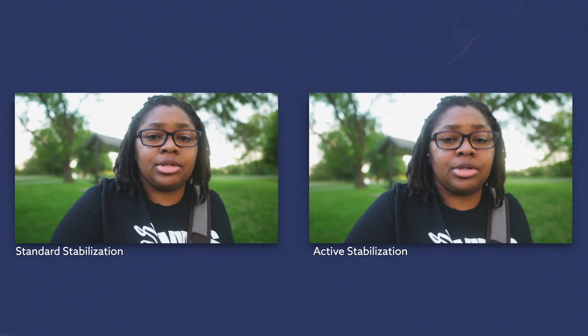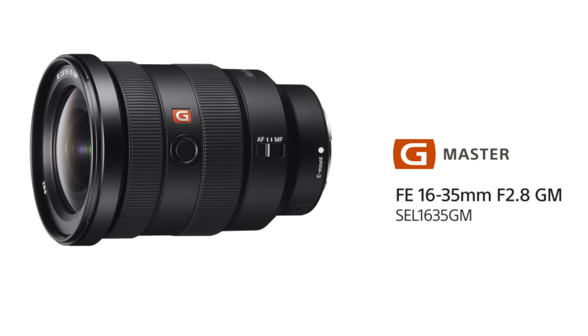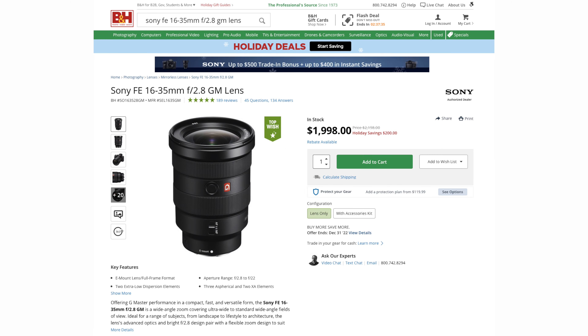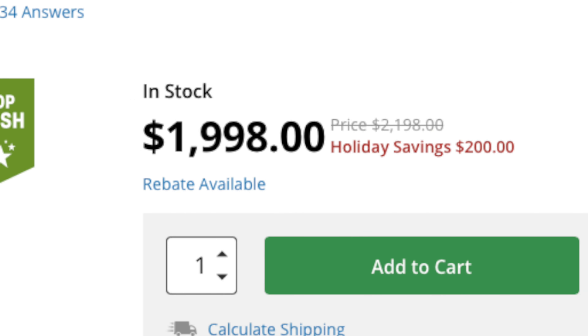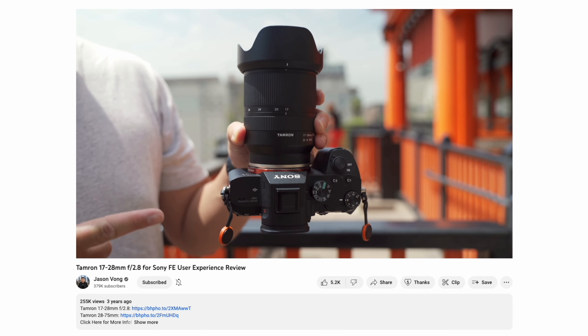A zoom lens would be great in this scenario. The only problem is you usually run into territory where you're not dealing with optical steady shot, unless you go into something like the Sony 16 to 35 F2.8 lens — but that tends to cost way more than an A6600. Still a great lens, though.